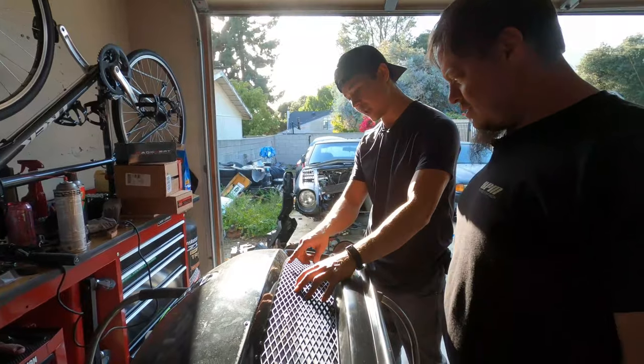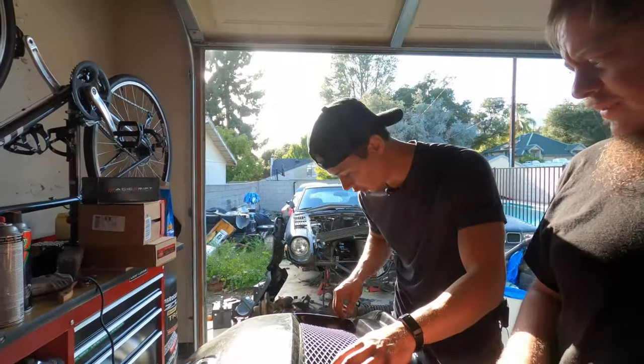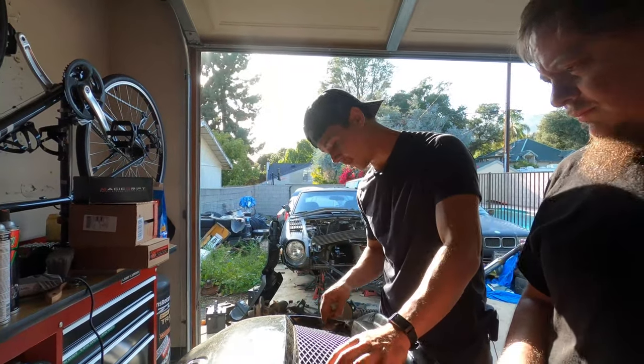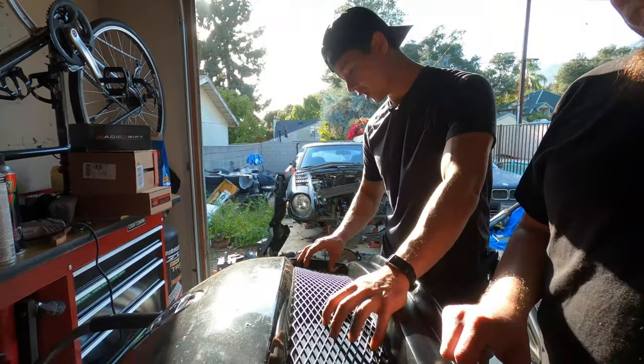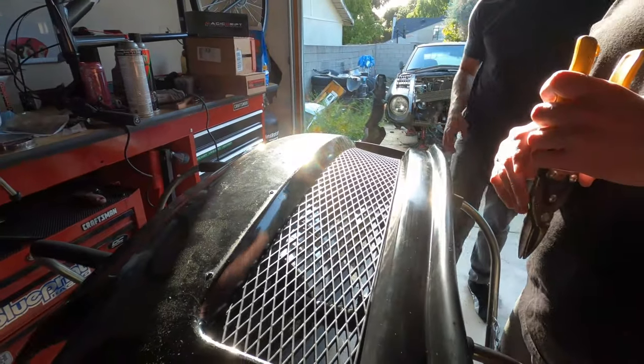So what we're gonna do is drill holes behind the grill and then basically just run a sequence of zip ties. It's not gonna be anything crazy, nothing in the actual paint portion. Should be a grand total of like 10 to 16 zip ties — we'll figure it out. But now we're gonna get some lunch.